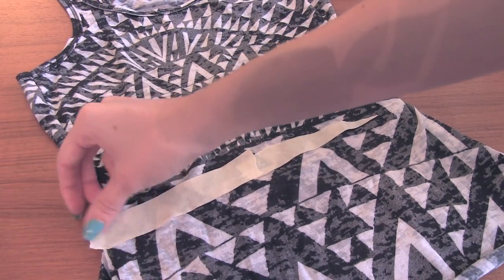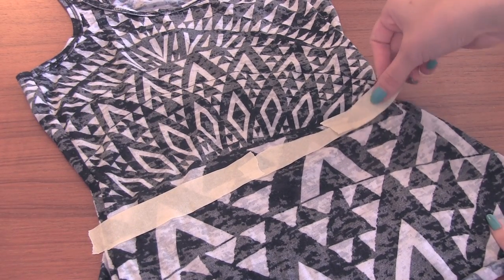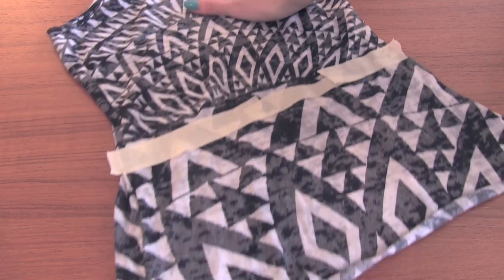Now extend your tape guideline if you want. It might be helpful. The cuts don't have to be perfect, but this helps me at least get them pretty even.